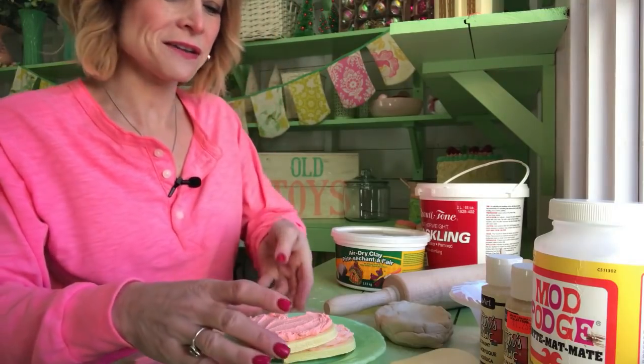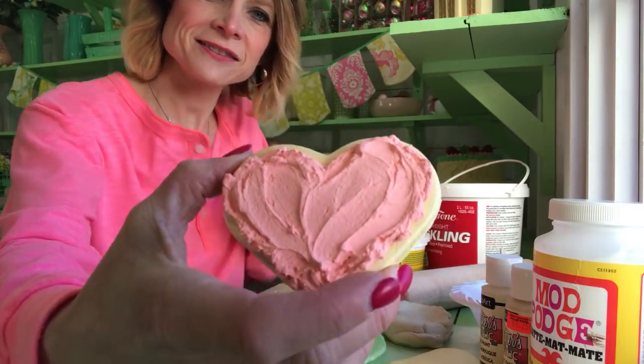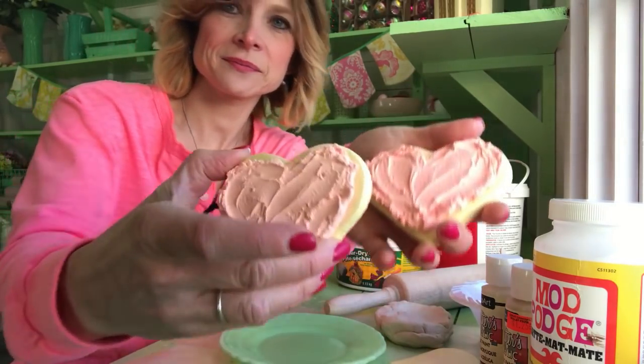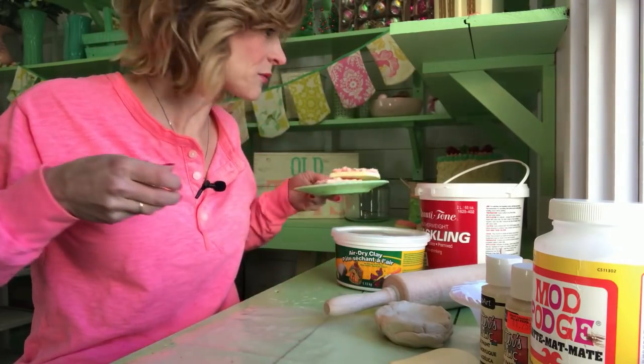Hey guys, today I'm going to show you how to make the fake Valentine's Day sugar cookies. Right here, they look pretty real. I've got two tones of pink here that I made. It's pretty easy and quick — a little project.